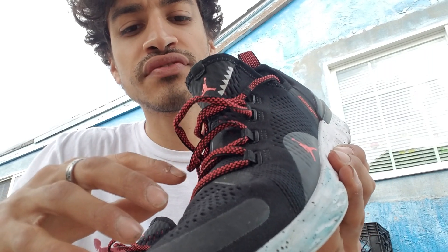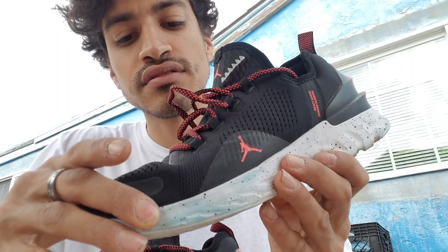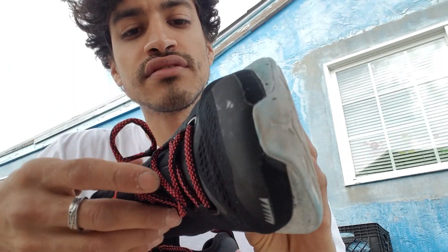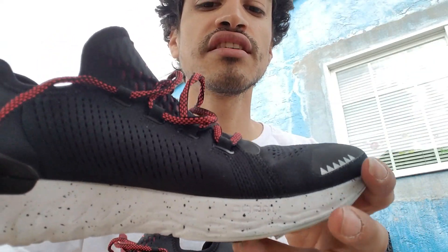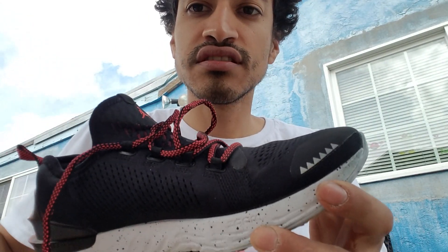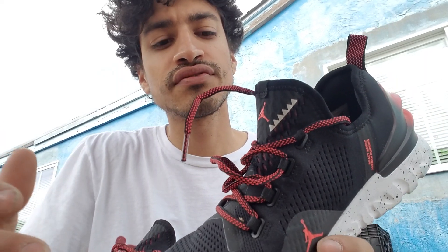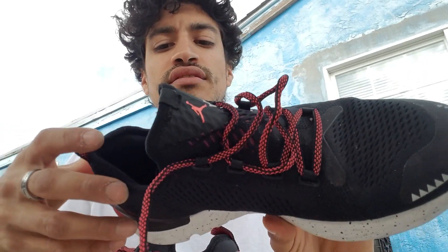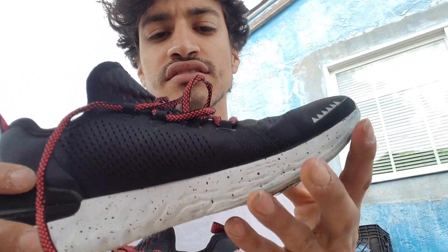When I put my foot in at first, it was really tight, even though it's my true-to-size fit, size 8. I feel you just have to break it in a little bit. It's still a little tight, but when I'm walking around I don't feel discomfort. That's the one thing about this shoe.